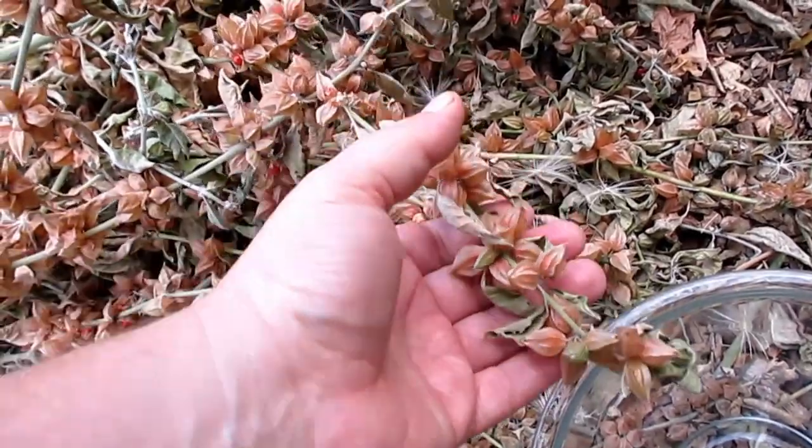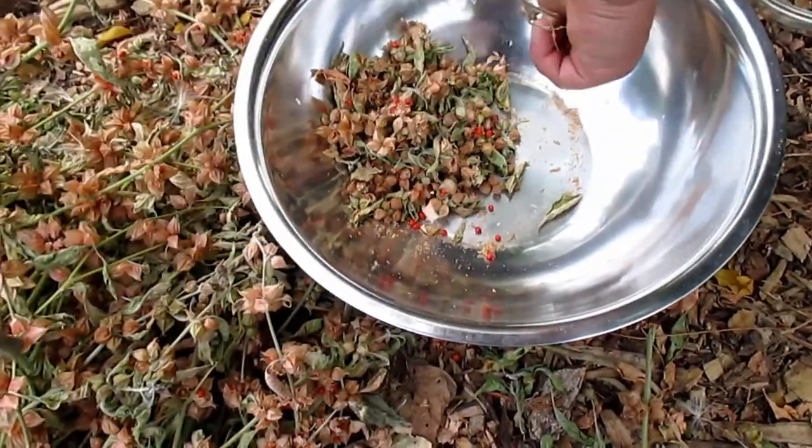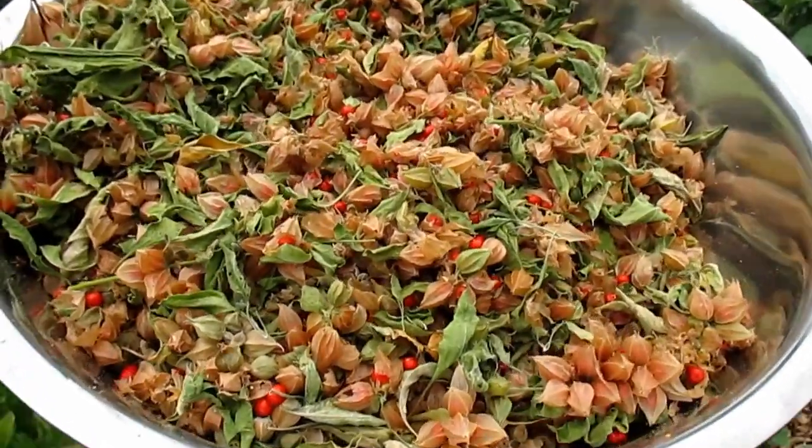I then came back to the pile of plants that had been laying on the ground for about three days, drying out a bit, and I began to strip off the berries. After about 15 minutes of work, this is what I ended up with — quite the harvest.